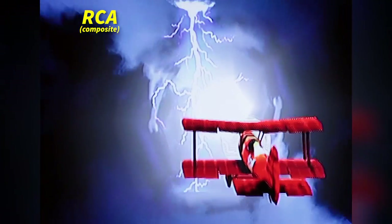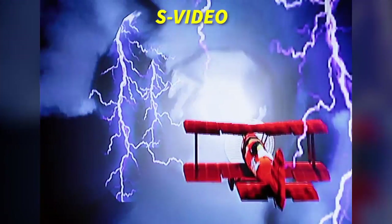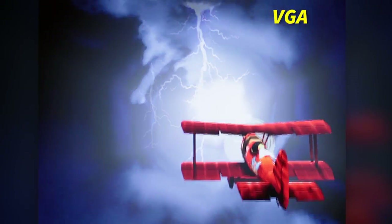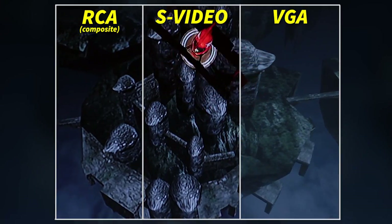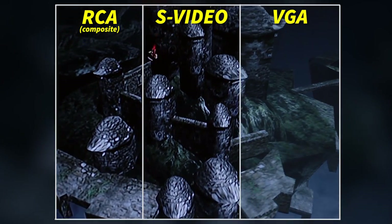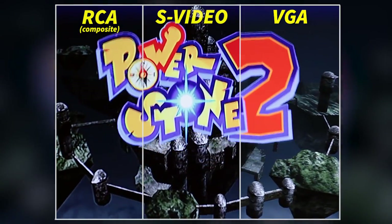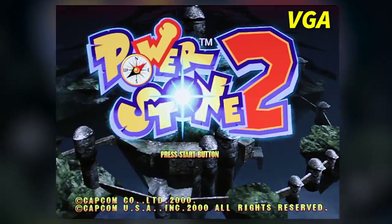We ran a comparison between all forms of output this box could provide, trying out RCA, S-Video, and VGA with a number of games. The first game we tried was Power Stone 2. As you can see in this intro sequence, the VGA output simply looks a lot better than the other two. Although S-Video is really good, you can tell that the RCA output is just muddied compared to the other two output methods.